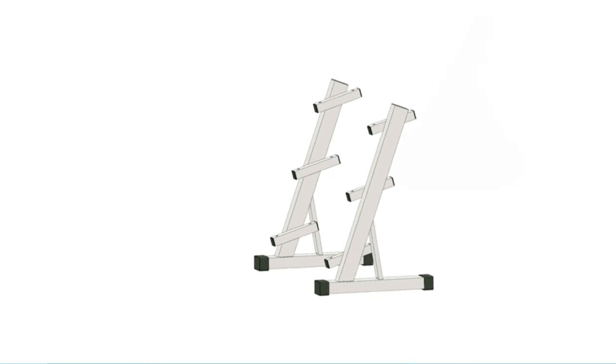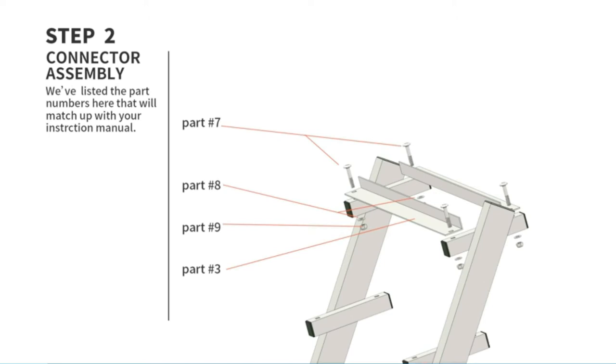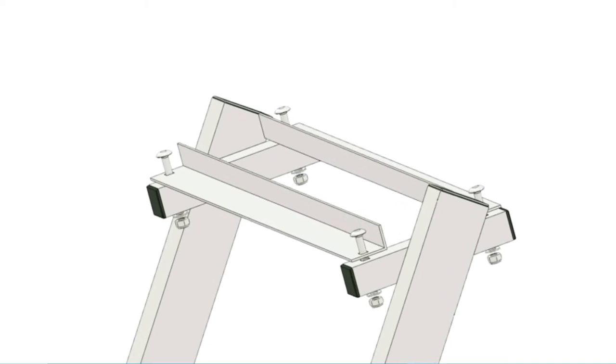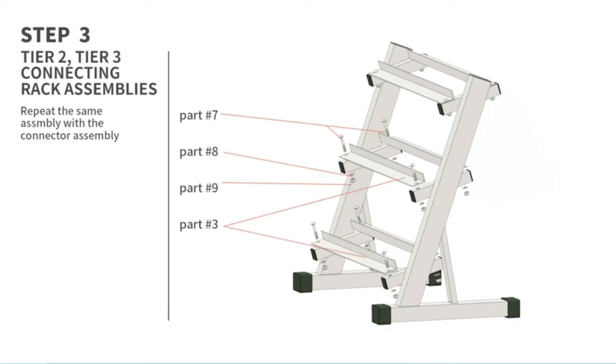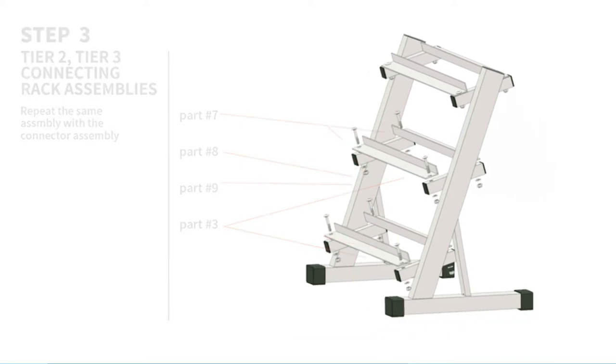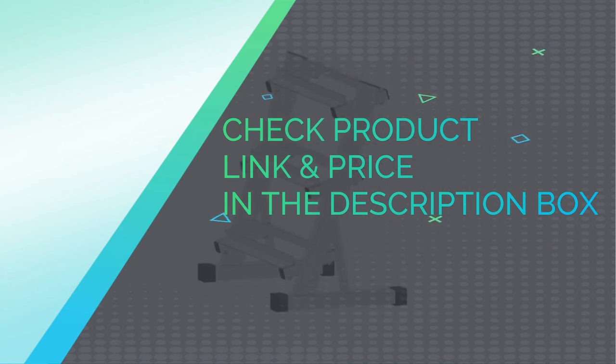Considering the affordability, I'm shocked that this one has the capacity to hold up to 1,000 pounds of dumbbells. It stores them on three separate tiers and has angled shelves so the weights are easily accessible. I love that the Marcy DBR86 offers lots of space for your dumbbells. Check product link and price in the description box.